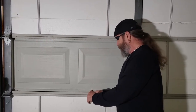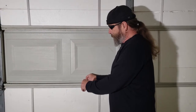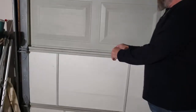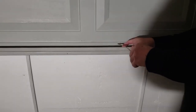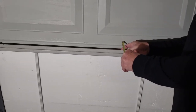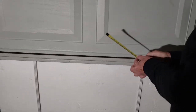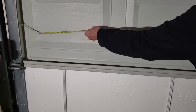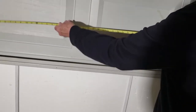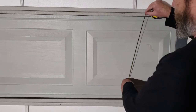Now if we measure here, you can see that you want to go to the inside edge, and this is about an inch and three quarters. So you want to try to get inch and three quarters thick, and then you're also going to measure from the inside there to the inside, and the same thing top to bottom if you want to go inside.